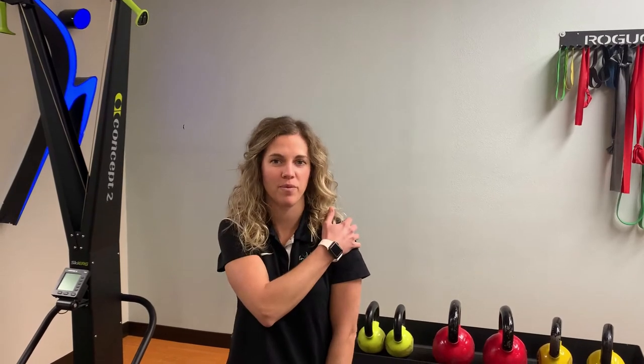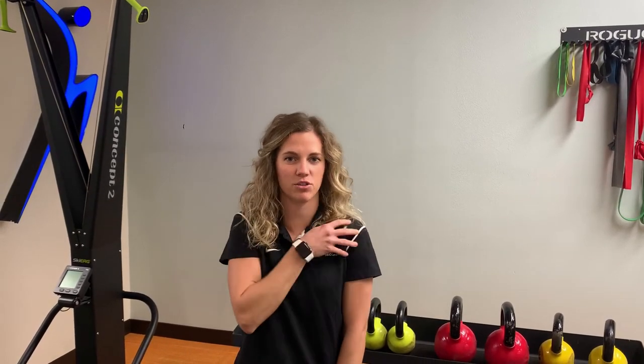The rotator cuff is a group of muscles located around the shoulder. Their main goal is to stabilize the shoulder joint during motions of everyday life.